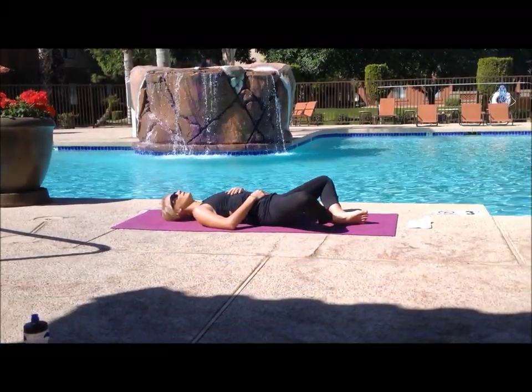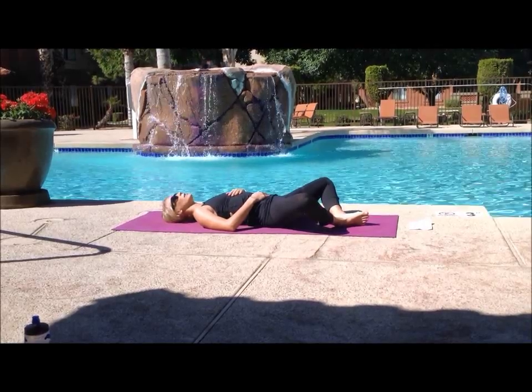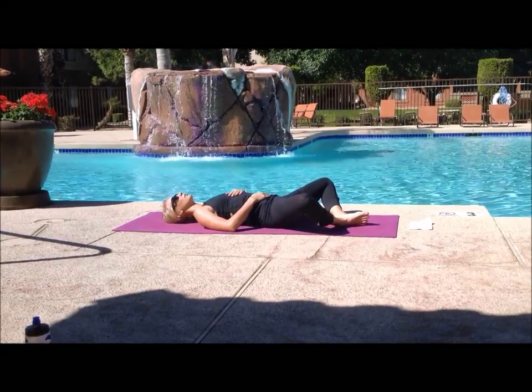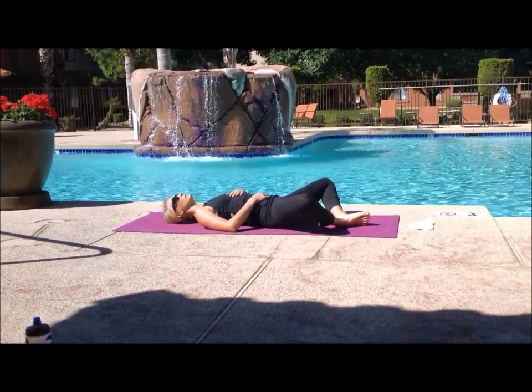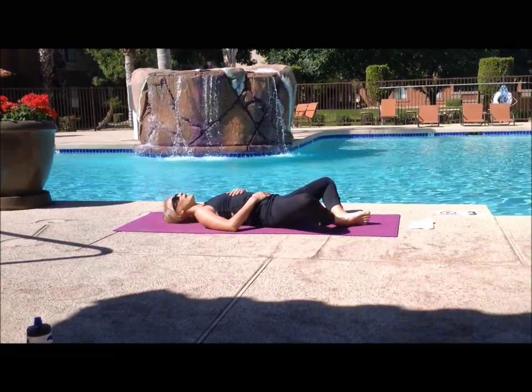Hello everybody. For this class, we're going to get started on our backs with our knees spread out wide and the soles of our feet touching. Right hand on your belly, left hand on your heart, and we're just going to meet here for a few minutes to get in touch with our breathing.